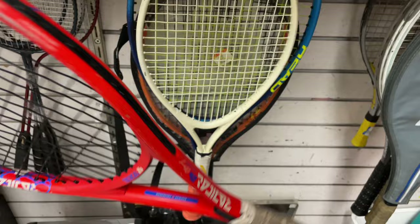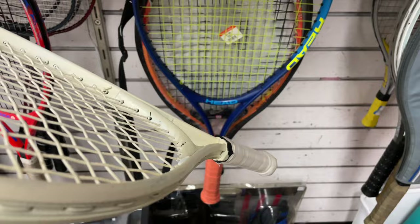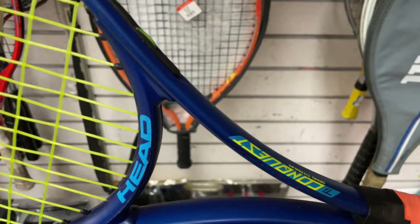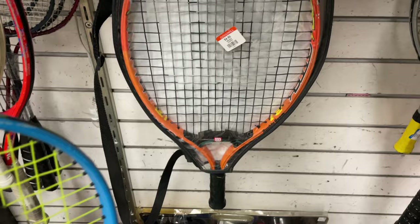Kids aluminum, 21 inch, anybody? Should be a dollar. Another aluminum Head. Yeah, don't let that paint job fool you. Wow, it's all beat up too. It's a factory strung racket. And another kid's racket.